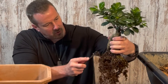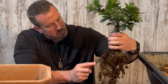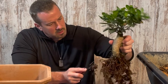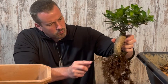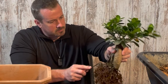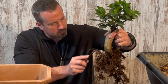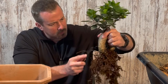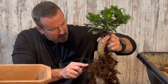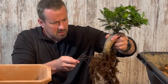At this point, I'm just combing the soil away from the roots and also combing the roots down straight. The roots look very healthy — I don't see any signs of rot or any other kinds of problems.